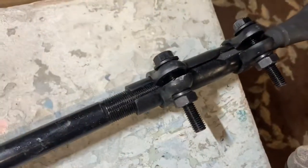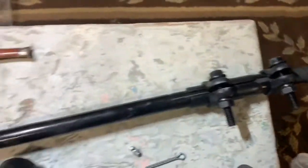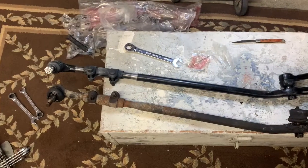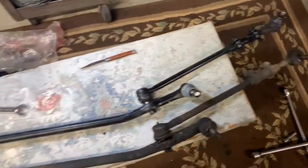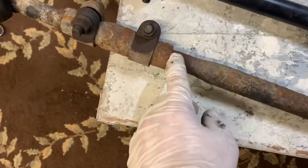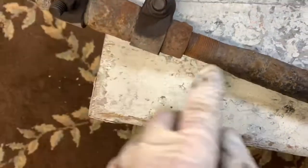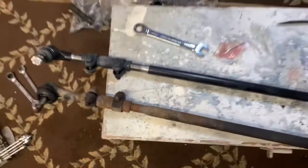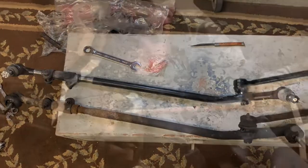I'm tightening it to torque specs — I believe it's 25 foot-pounds. The new one is 35 and a quarter inches overall, but I had to take into consideration that this part slid down, so accounting for that quarter inch it comes out to 35 inches. We'll see how it goes down the road after I get this bolted up.